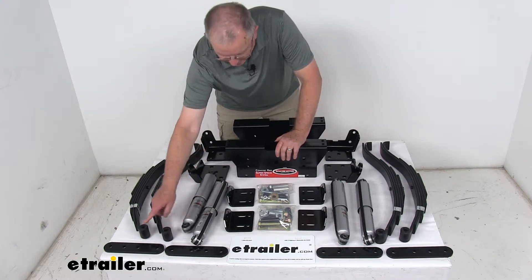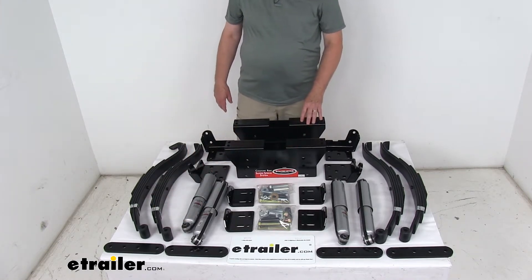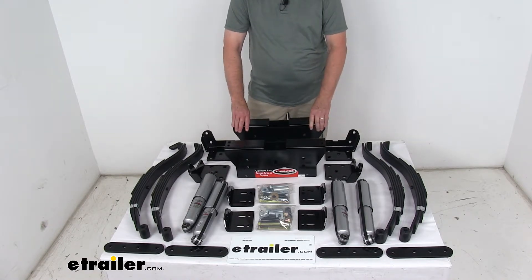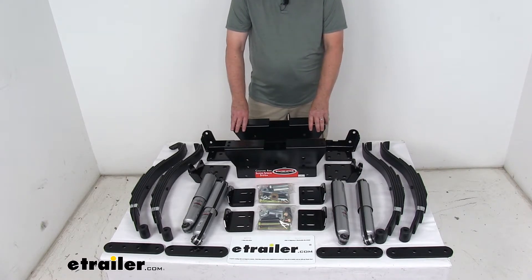On the slipper springs, the spring eye ends include maintenance-free, never-fail bushings that come pressed into the spring eyes. They are constructed with a molybdenum and graphite construction, making them more durable than brass or nylon, and they're a simple bolt-on installation.